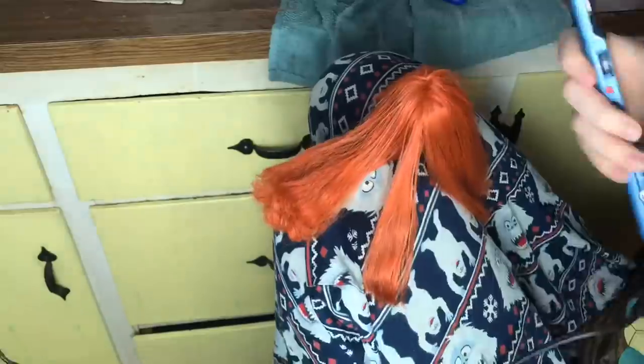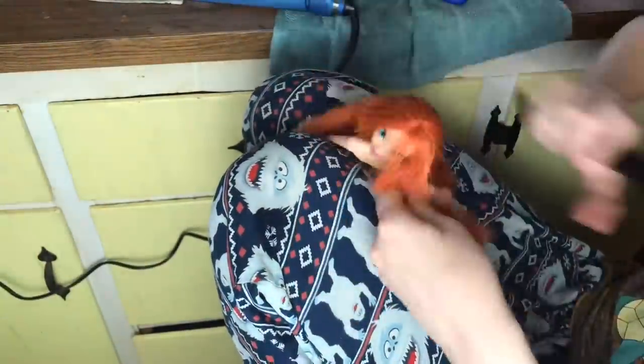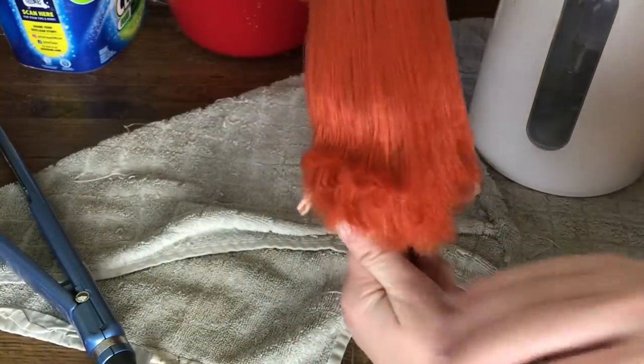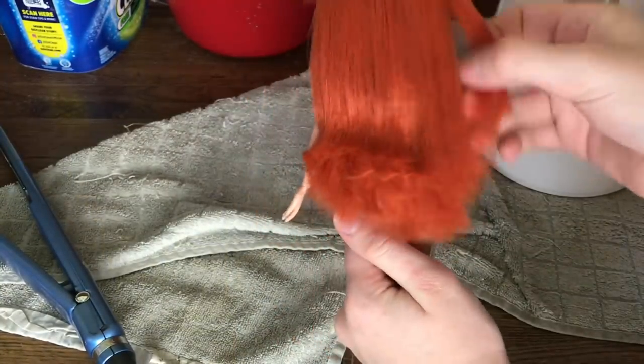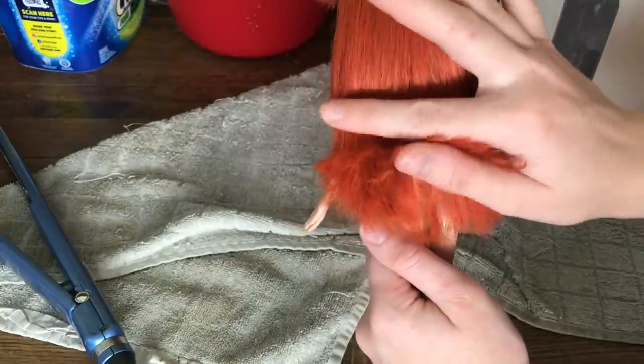I didn't adequately explain this in the clip where I was talking, so I want to make this clear: run that straightener over the hair fast. I go a little bit slow because I know the speed that works. But if you leave it in one spot for any period of time, it can and it will melt the hair. You want to be extremely careful. And if you feel like you're getting too close to melting, then lower your temperature. So we have finished the straightening iron part of this video, and as you can see, it looks a million times better. I still have some definition to the layers, but I want to kind of enhance that, so I'm going to be doing a light curl to her hair using foam rollers.